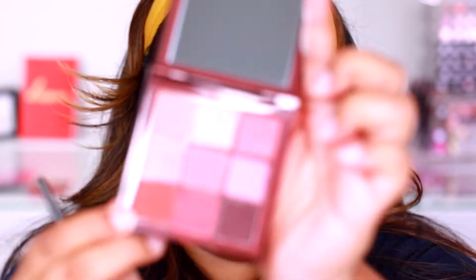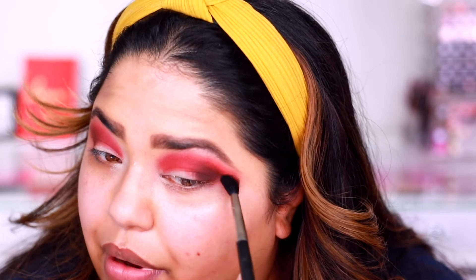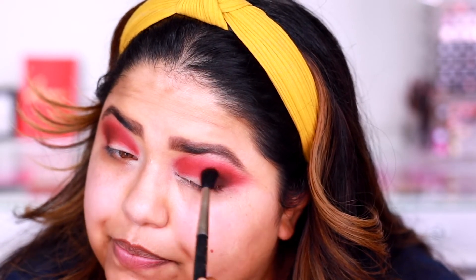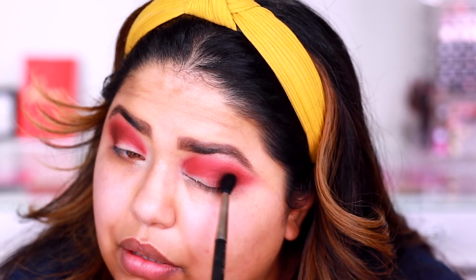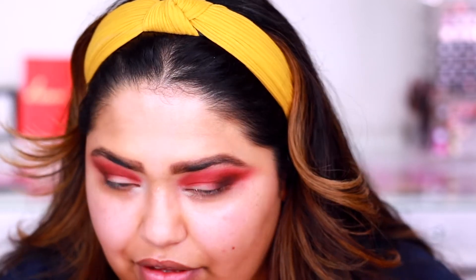Now I'm just going to go in with this brown color right here. That dark brown is blending really, really nice. So maybe it was the red. Or maybe you need more of a creamier eyeshadow primer, because I feel like these eyeshadows have such staying power that you don't really need to use something that's for staying power. Maybe you just need to use something to blank out your eyes — so maybe a concealer would have worked better with this eyeshadow palette.